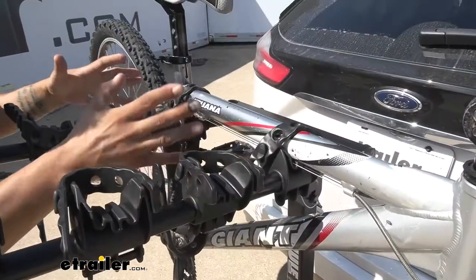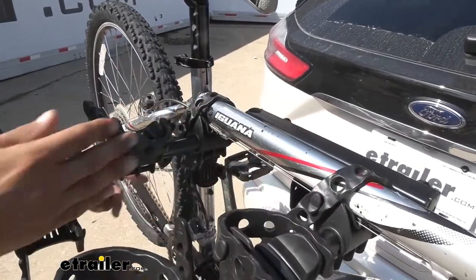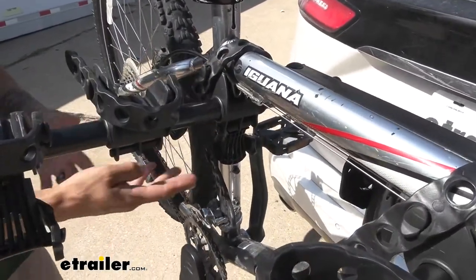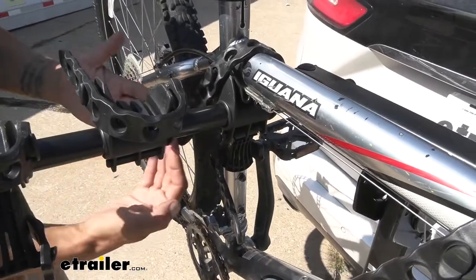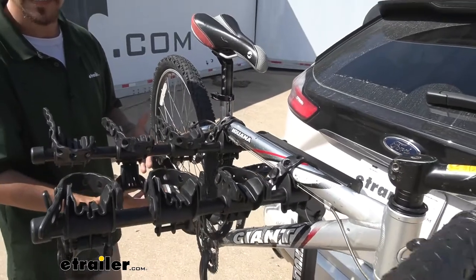Our Hitching Post Pro is going to hold our bike at three different points. We'll have two on the cross tube on top and then one on the vertical support. This one here is actually going to prevent the bike from swaying too much back and forth and making that bike-to-bike contact.